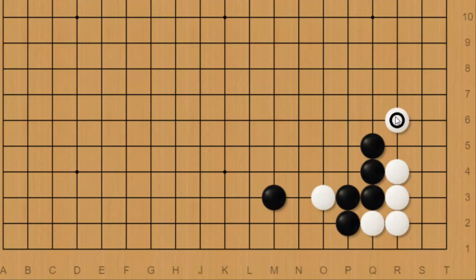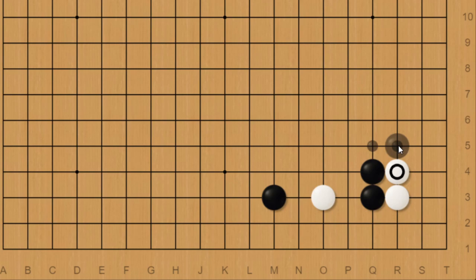Hey guys, Benkyo here with Joseki Concepts episode 2. In this video I'm going to go over a couple of things I didn't really cover in the previous video about this joseki: one being the solid connection and comparing it with the indirect way of connecting, which is especially popular right now in the age of AI. Another being the black hane, which in the previous video I said is bad for black, and in this video I'm going to show you how to punish that as white.